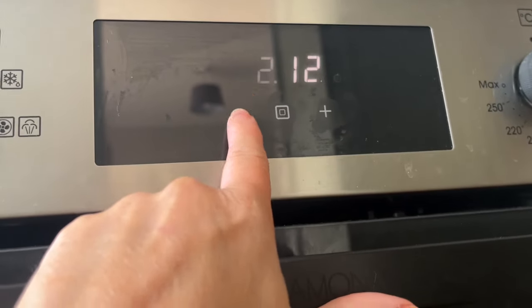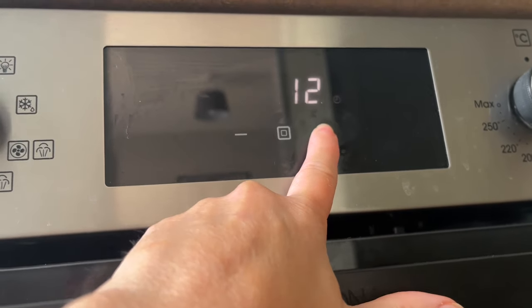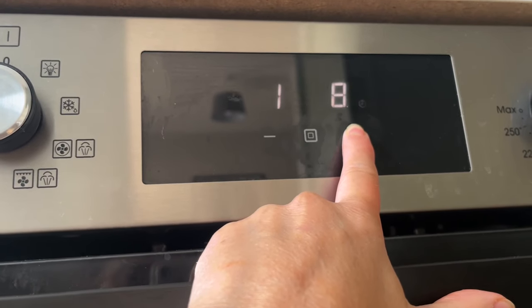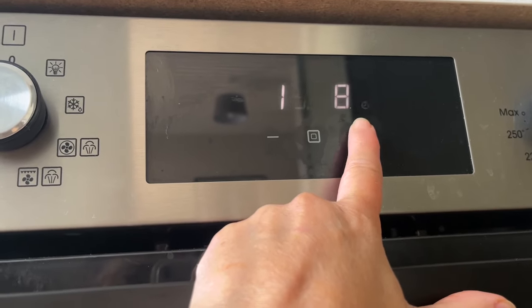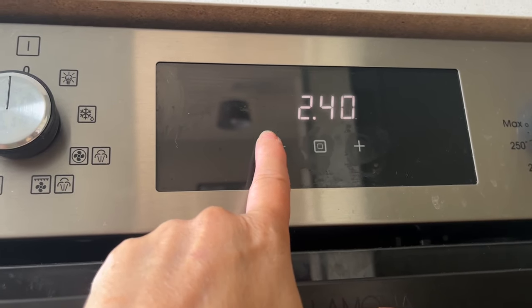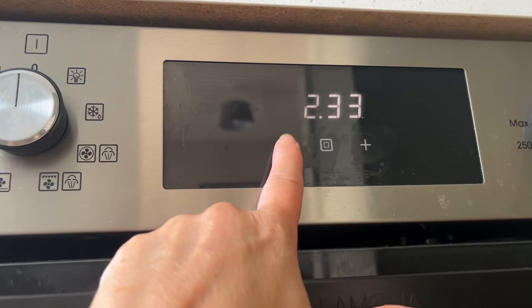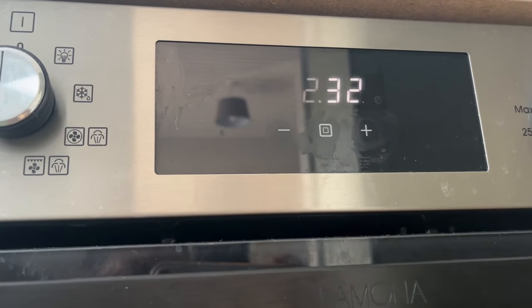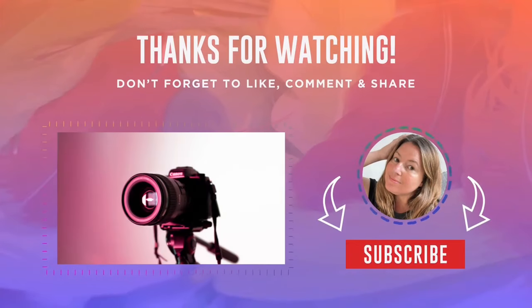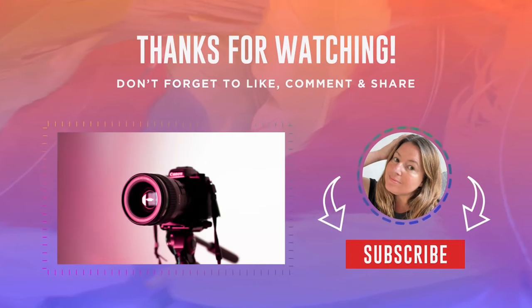Then you can just use the plus and minus buttons. You can go up or you can go down, and then once you're done, if you just leave it for five seconds, it will automatically set that time. Thank you for watching — do like and subscribe because it would mean a lot.